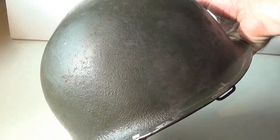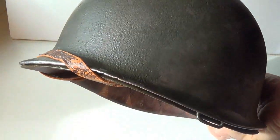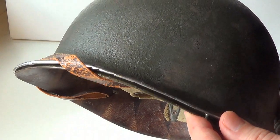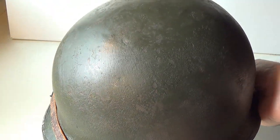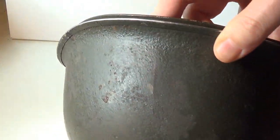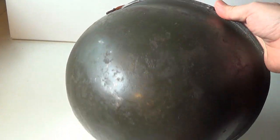If you have a look at the shell, you'll see that the paint quality, after more than 70 years, is excellent. There's wear and tear on the seam, but you can hardly see rust — this is shiny metal. Taking this into account, I wouldn't use rust or excessive chipping on a USM1 World War II helmet model, unless you are depicting a specific badly damaged helmet.